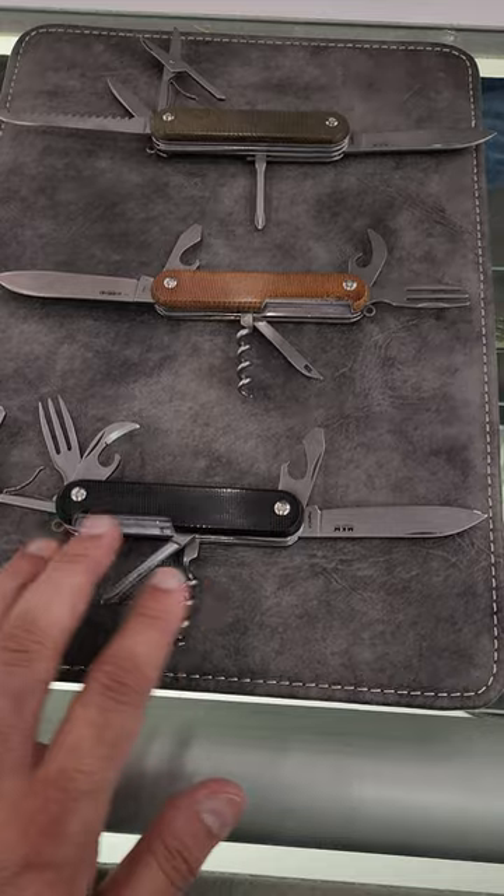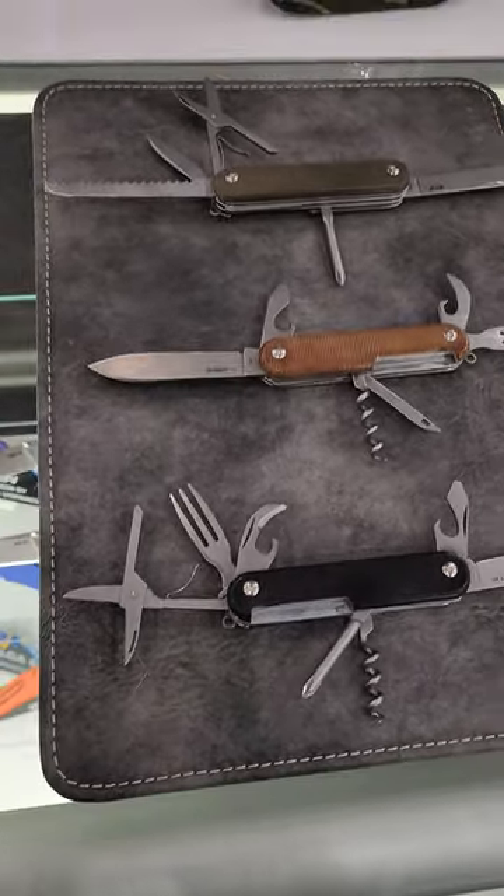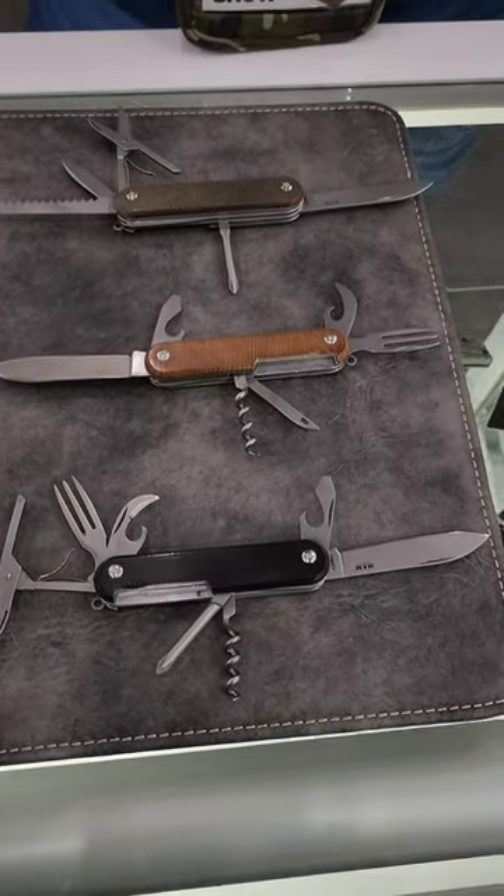What's really cool is that a lot of times you only see one or the other, but now you've got a corkscrew and a Phillips — that's very unique. And it also has scissors.